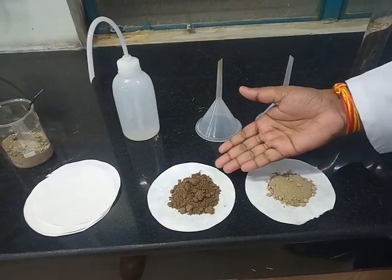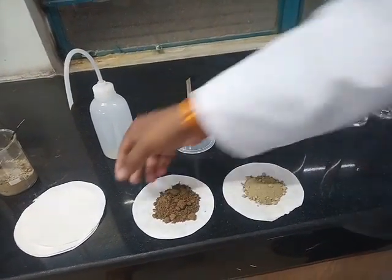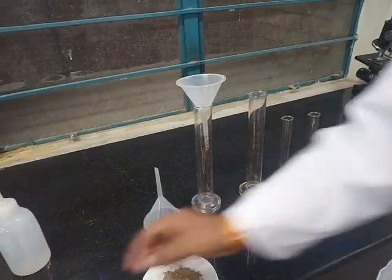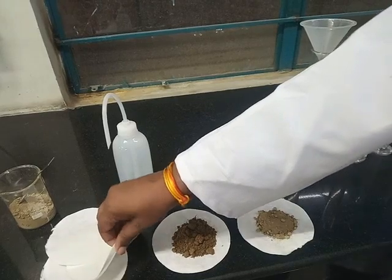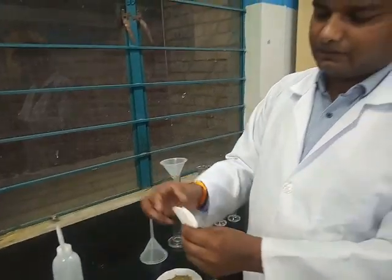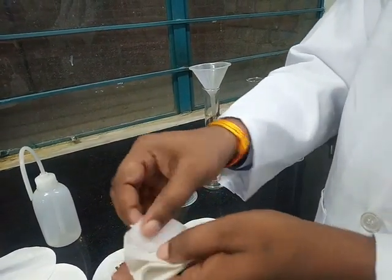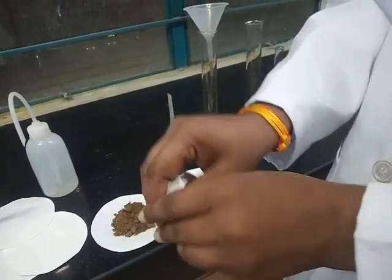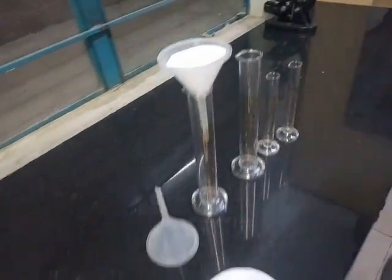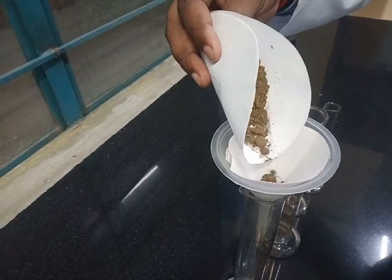Now we have measured soil sample A and B. This is the garden soil and this is the roadside soil. Now we will transfer it. We take a funnel and one filter paper. This is the technique of how to fold the filter paper — we use both sides like this so that we use one by one. We keep the filter paper in the funnel and transfer the roadside soil and the garden soil.